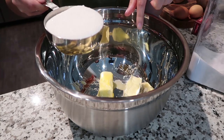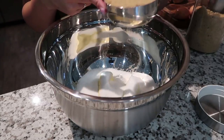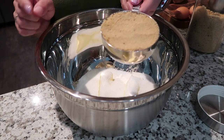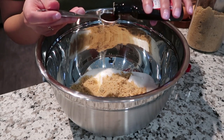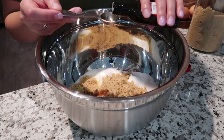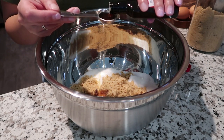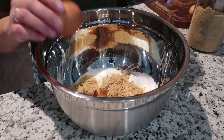With our butter, we're gonna add one cup of sugar, one cup of firmly packed brown sugar, two teaspoons of vanilla extract, and two eggs.